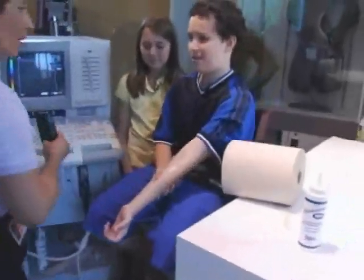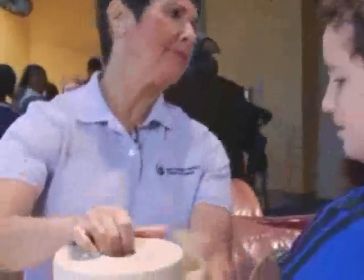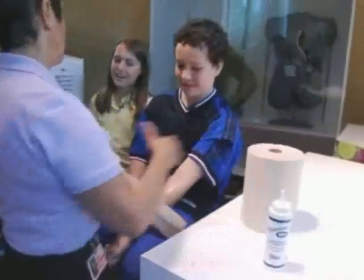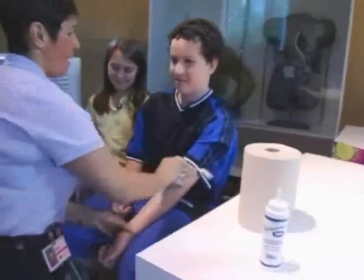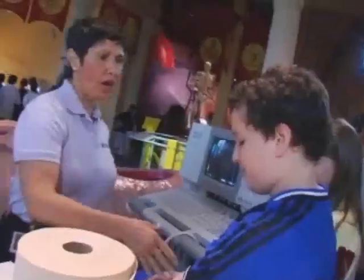What about this gook on my arm? Oh, the gook on your arm — I forgot all about it, Matt. Shall we clean them off, Brittany? Okay, here we go. It's only fair. Thank you. Good job.